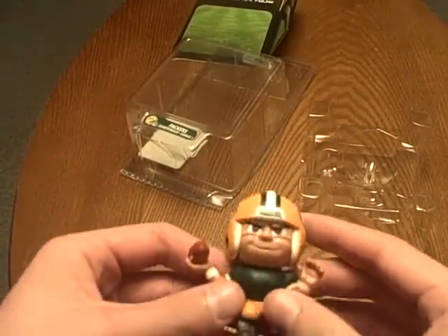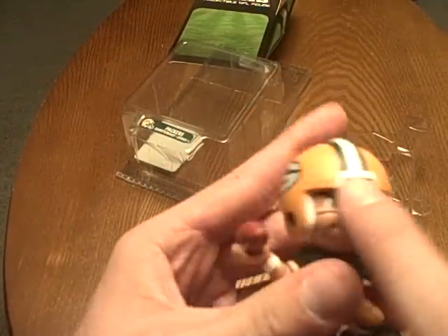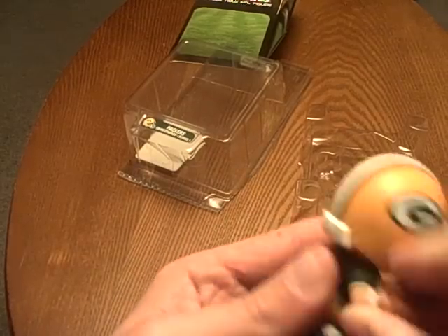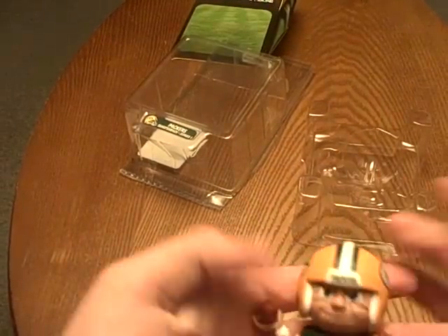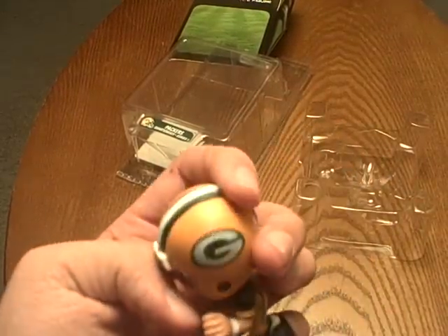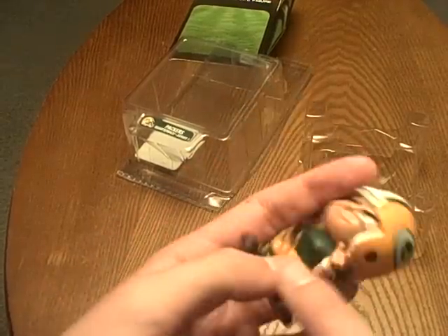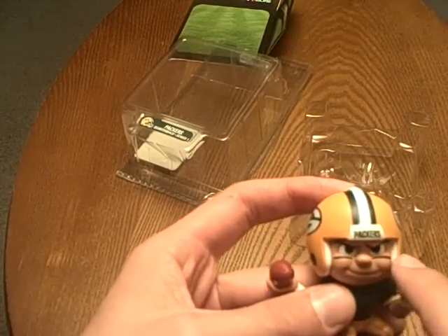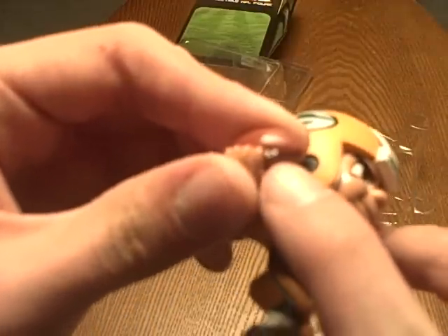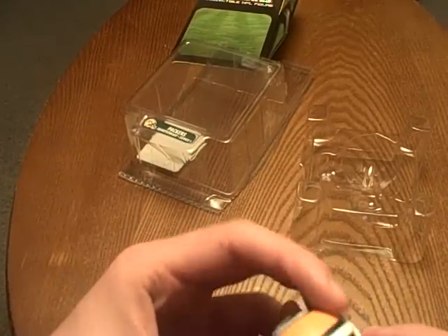And here's the little teammate's Green Bay Packer figure. Really nice — it says Packers right on there. He is not articulated, so don't mess with him because he does bend. He's got the green, which is actually a nice green, gold, and black shoes. He's got the shoelaces, his socks, his little wristbands, and the little black paint on his cheeks. You even got the little white lines on what a football usually has. It has a nice Green Bay Packer logo and a stripe too.